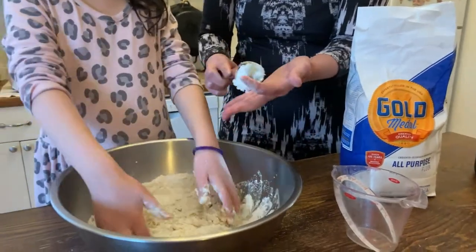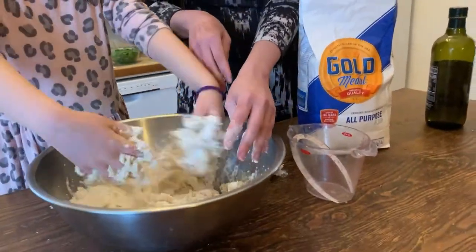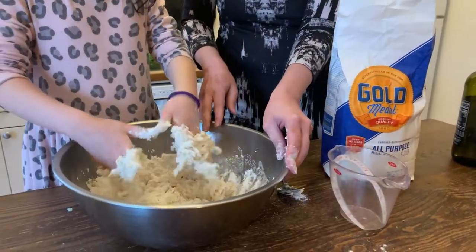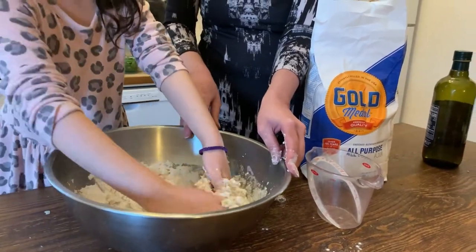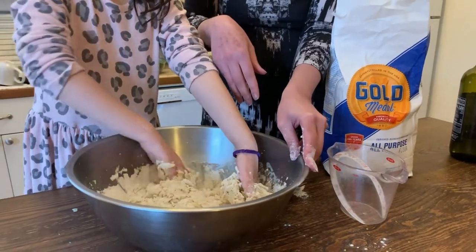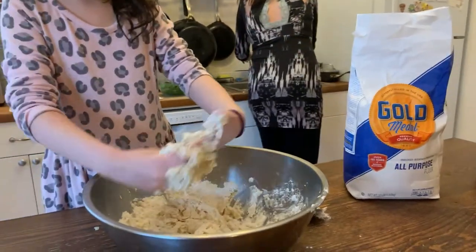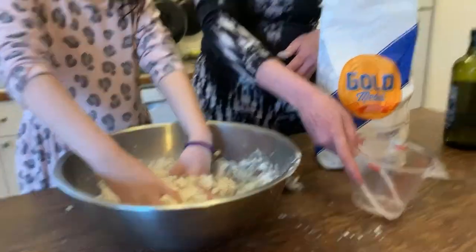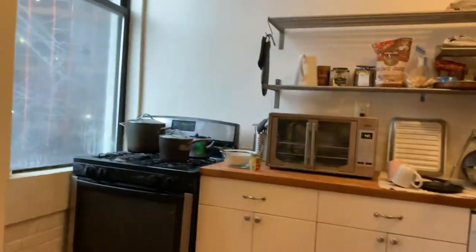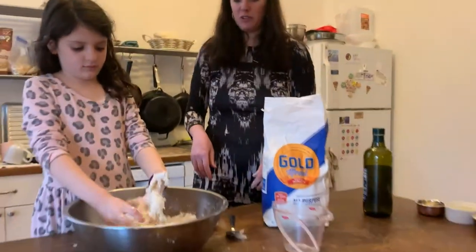Especially since this coronavirus thing. So we're going to mix it up — knead it really hard. You might want to take off your ponytail holder. Keep kneading it. This isn't exactly exact, so it looks like Murad's going to need a little more water. I can smell the shakshuka sauce cooking — it smells really good.